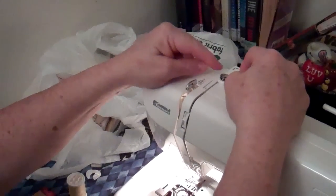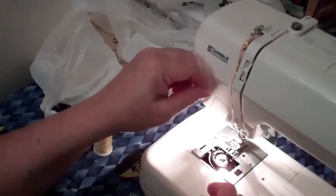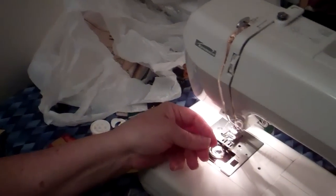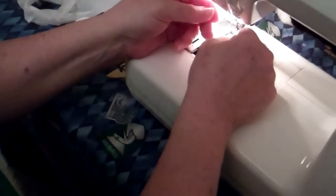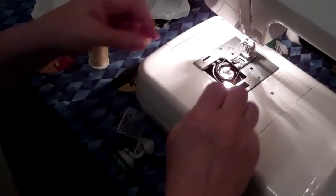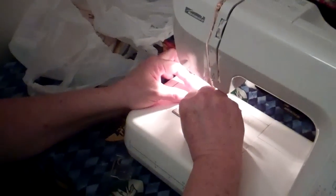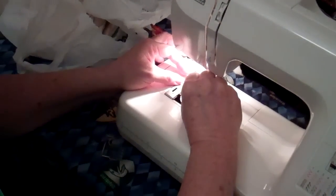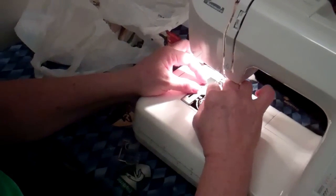Now you're going to thread the machine. Thread it this way, go down around here, up through here, and through this side. Then you're going to put the thread through the hole in the needle. Unfortunately, the more delicate the fabric, the smaller the needle, and the smaller the needle hole.